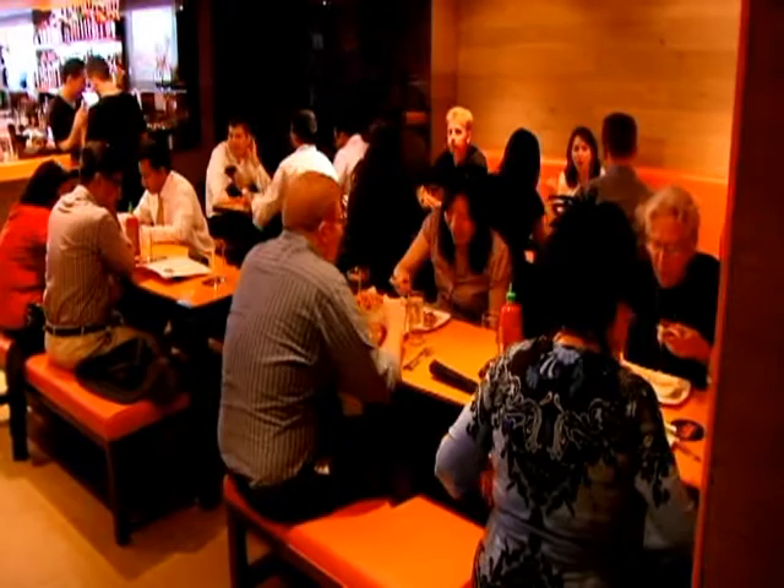Thank you so much for having me at Social Eats. I'm really excited, thanks for coming in. Oh my god, it's my pleasure. So we're here in this beautiful new restaurant in Midtown Manhattan, and I love the concept of Social Eats. Do you want to explain a little bit about it? Sure. So Social Eats is basically American comfort food with an Asian twist.